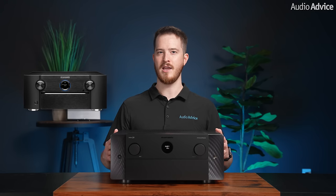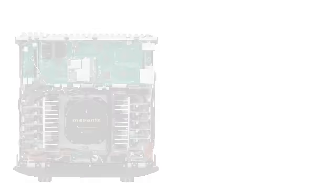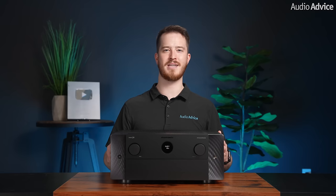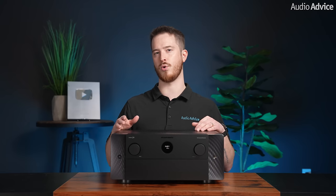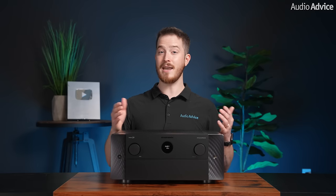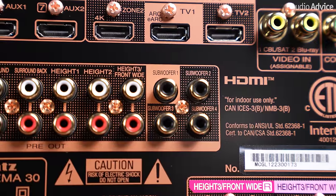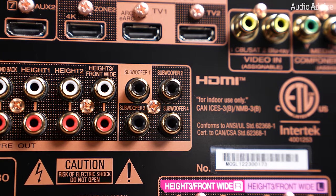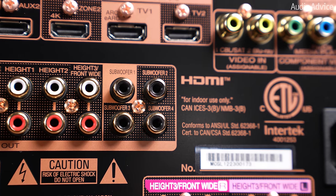For those with an SR8015 wondering if you should upgrade to the Cinema 30: while the amplifier sections are quite similar and put out the same power, the processing power has been upgraded. Top-of-class 32-bit ESS Sabre DACs are used in the Cinema 30 over the SR8015's older chips, promising more detail and realism. Also, the Cinema 30 has 4 independent subwoofer outputs that are completely independently controlled, allowing much more flexibility in tuning and setting up multiple subwoofers — compared to the SR8015's one subwoofer output.